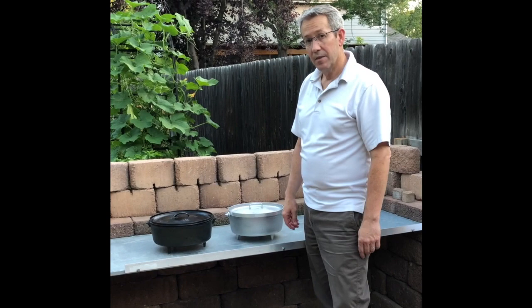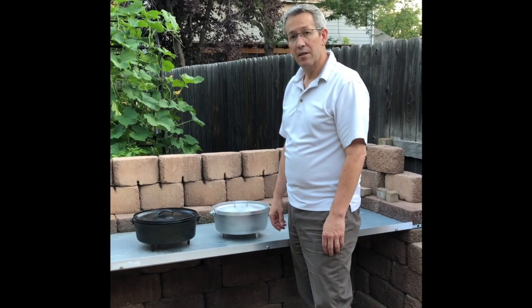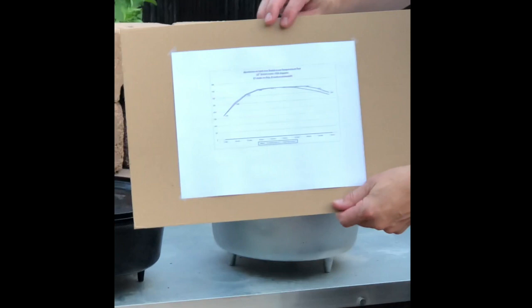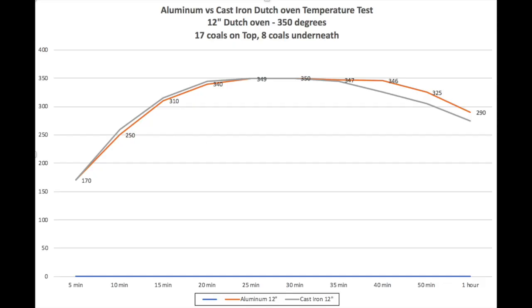In the temperature test I did — and actually in cooking with this one — there seemed to be little or no difference. I did a test at 350 degrees. The line with the markings is the aluminum one. They both got up to 350 very similarly and maintained that temperature, but then just letting it run its course, the aluminum one held the temperature a little longer than the cast iron, which was surprising.